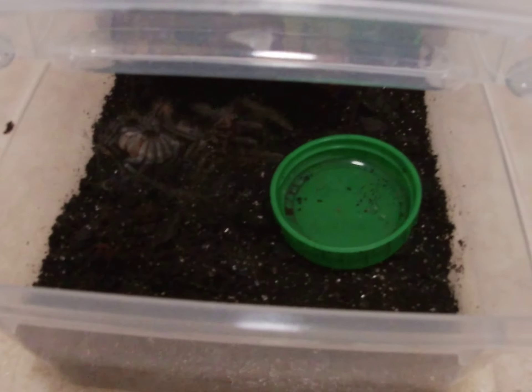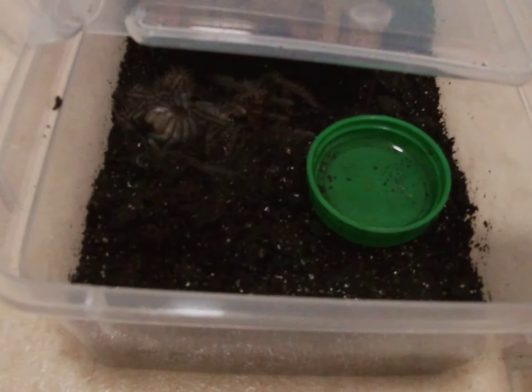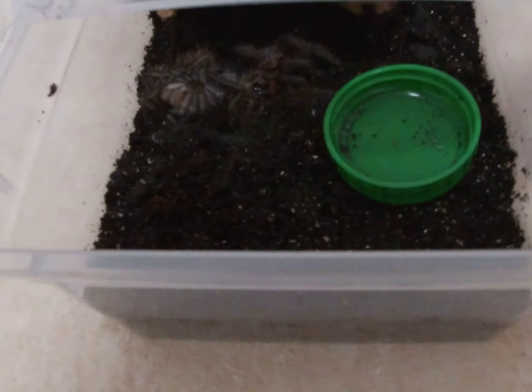I'm not going to get the molt out just yet. I'm going to wait for the tarantula to get on its legs, and then I will update you guys, because I don't want to stress it out. That's the end of the video — I'll see you in the next one.